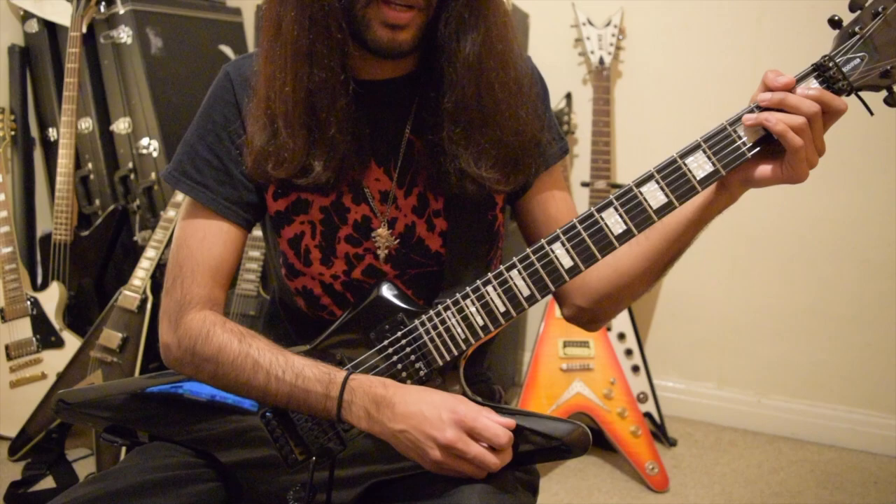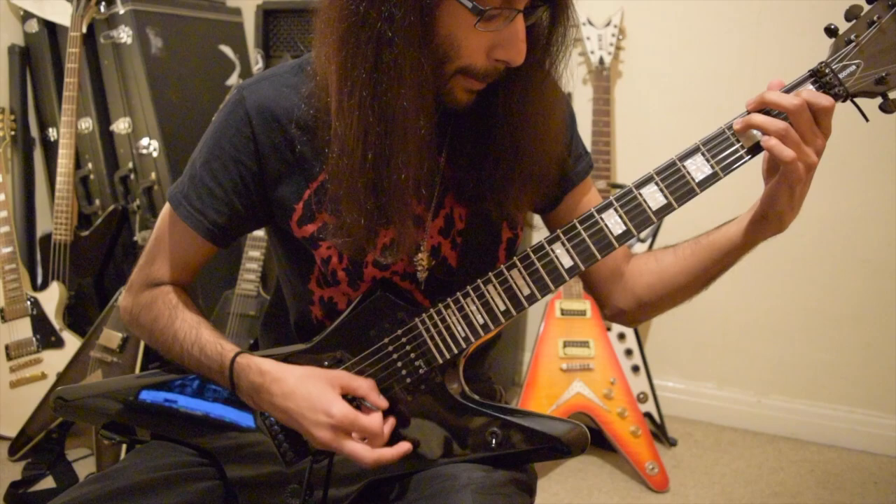Today we're going to talk about Emperor and the way they execute some of the chords and the lead lines. Let's take The Lost and Curse of Reverence as an example.